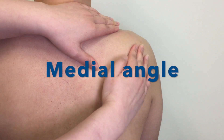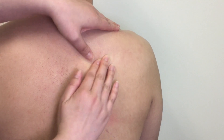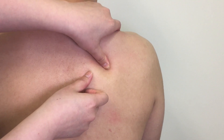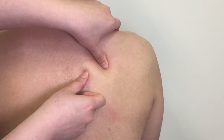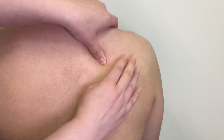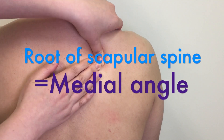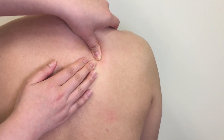You may notice that the medial border is not a straight line structure. It has a triangular part at the medial end of the spine of scapula, which is the medial angle of scapula. Palpate along the spine of scapula medially — where it meets the medial border is the medial angle, also known as the root of the spine of scapula.